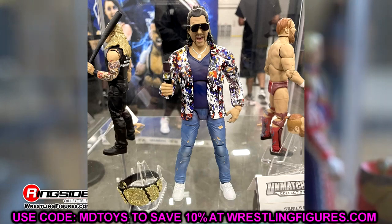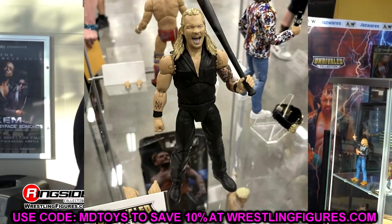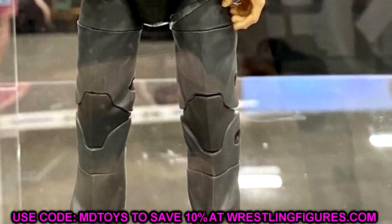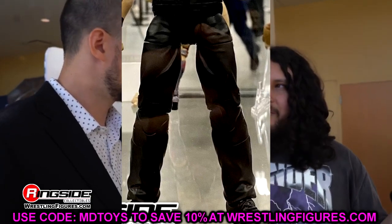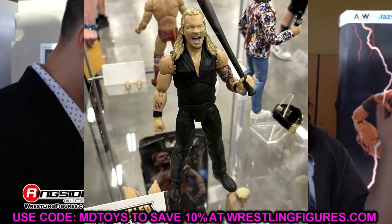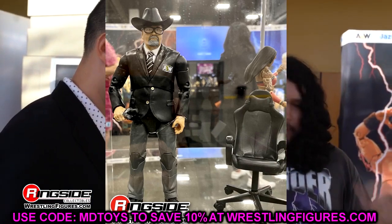I also want to talk about the pants articulation on these figures. Looking at the guys in pants — Unmatched 5 Kenny, the ringside exclusive JR, Excalibur, Tony Schiavone, even the Jericho from Unrivaled 11 in his prison jumpsuit — they gave them thigh-cut bends, double-jointed knees, and even a shin cut. Tons of articulation. I love it. It's crazy because in real life a suit limits your range of motion, but in figure form the suited guys have more articulation than the half-naked wrestlers. I can't wait to see what these feel like in hand.